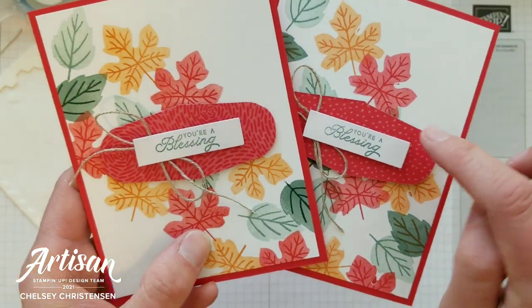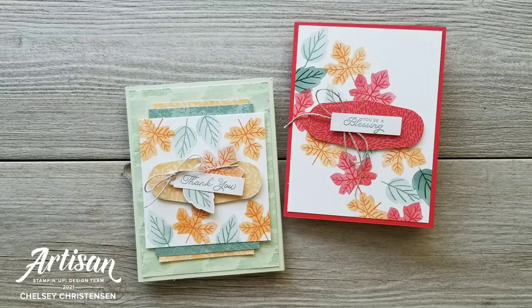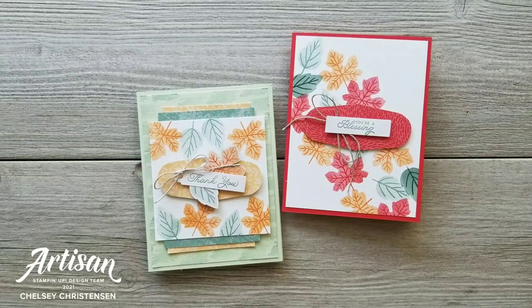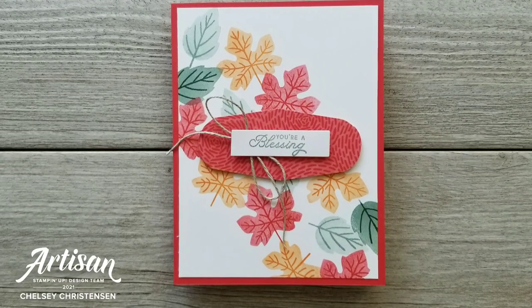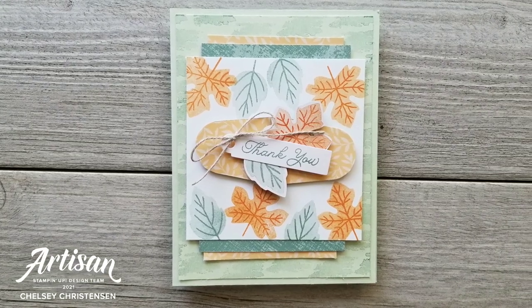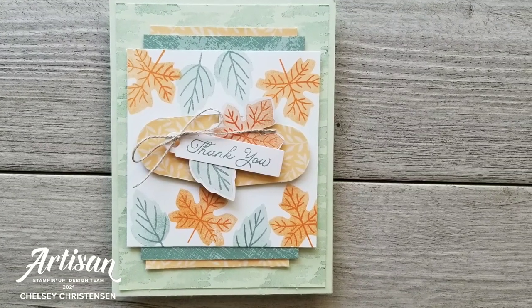You can see I've used two different patterns of the Poppy Parade, so you can pick and choose which one you like. Thank you for joining me for my second alternative for Paper Pumpkin this month. If you're interested in written instructions or close-up images of these cards, you can visit my blog creativechelsea.com. If you're interested in getting your own subscription, please visit the link in the description box below to sign up. Thanks so much for watching — have a creative day!